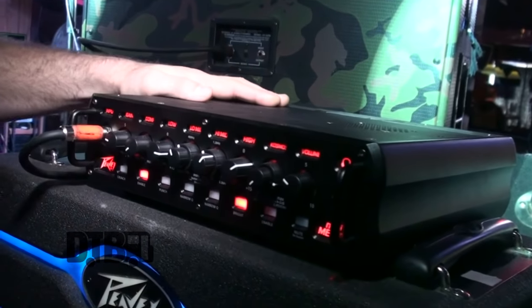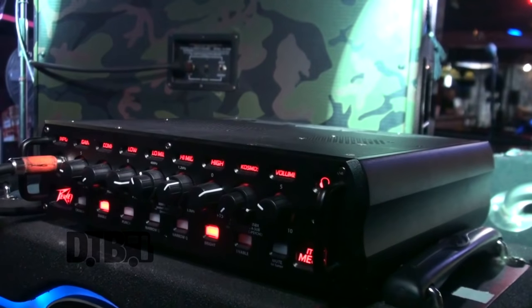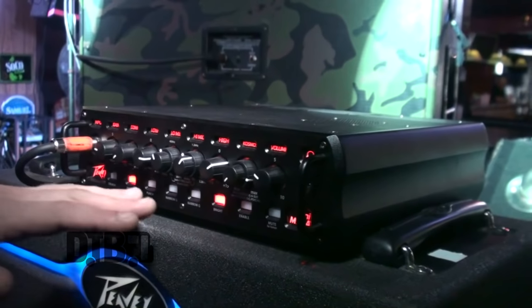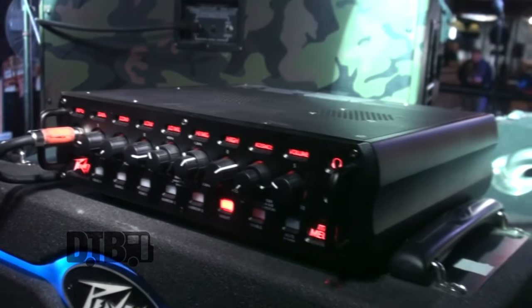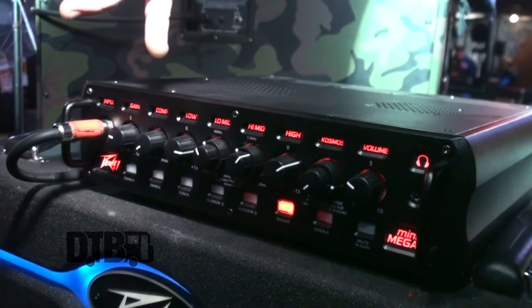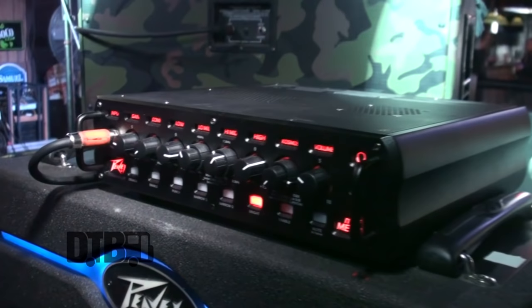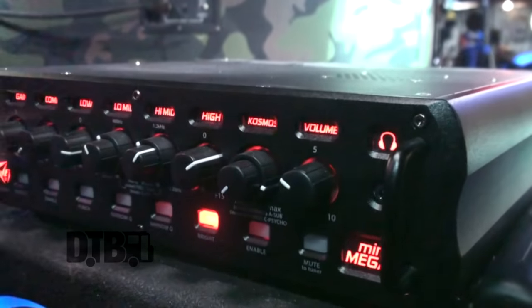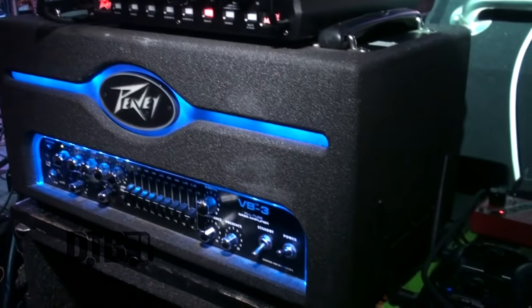As far as amps go, I got this bad boy at NAMM — this is the Peavey Mini Mega. It's really sick, it's got a lot of good mid control; I can cut and boost right here so you don't need a full graphic EQ. I don't really ride with the compressor. A little bit of gain, boost the lows, dip out some of the mids, boost different mids to get that really thick tone, with a little brightness coming through the highs. I've got the VB3 as my backup just in case, but the Mini Mega has been working like a charm.